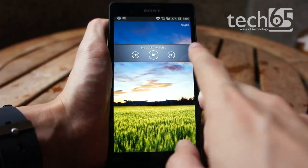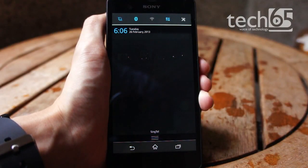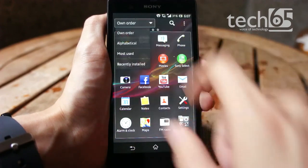They've customised the unlock screen to control music and launch the camera app, added additional buttons in the notification panel to manage the phone, shortcuts to widgets in the app switcher, and additional options in the app launcher.